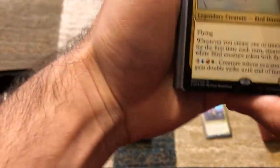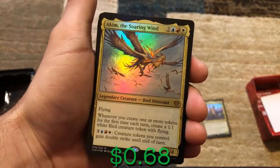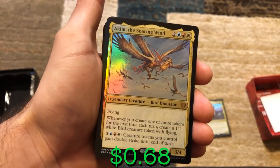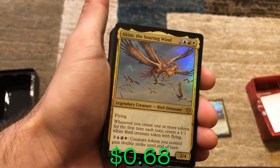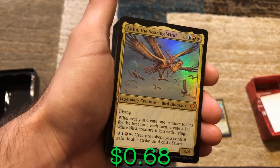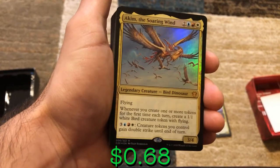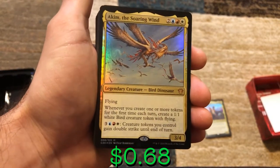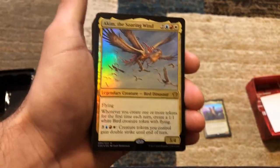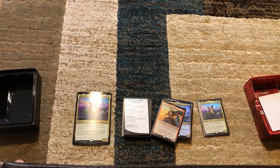The next legendary creature foil — oh my god, these foils are beautiful. We've got Akim the Soaring Wind, a legendary bird dinosaur with flying. Whenever you create one or more tokens for the first time each turn, create a 1/1 white bird creature token. So if you made that 2/2 dinosaur with Gavi, now you also get a 1/1 white bird creature — that's already two creatures for free if you just have both these cards in play.